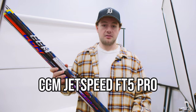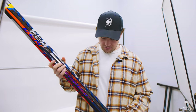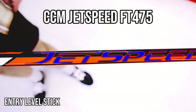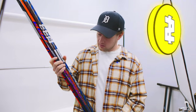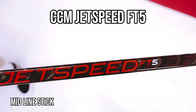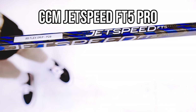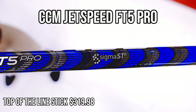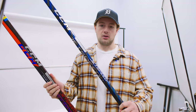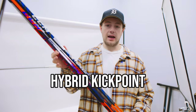Today we have the CCM FT5 Pro, FT5, and FT475. The FT475 is going to be your low end stick, entry level price point — a little bit heavier but light on your wallet. Then we have the JetSpeed FT5, which shares a lot of similarities with the FT5 Pro: same shot shape, same blade. But when you jump up to the FT5 Pro, you're getting the nanolite carbon layering and Sigma STP material, so it's going to be a lighter stick overall. All three sticks are in the same JetSpeed family, so they all share the hybrid kick point.